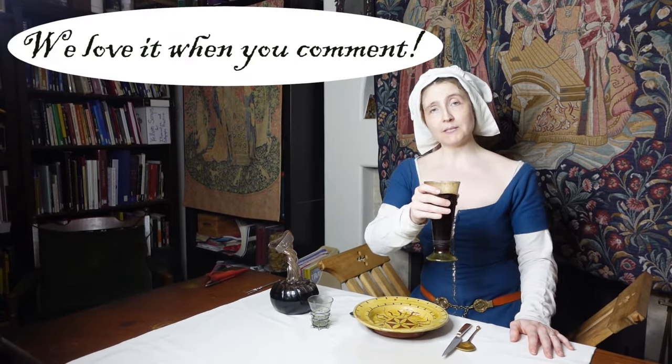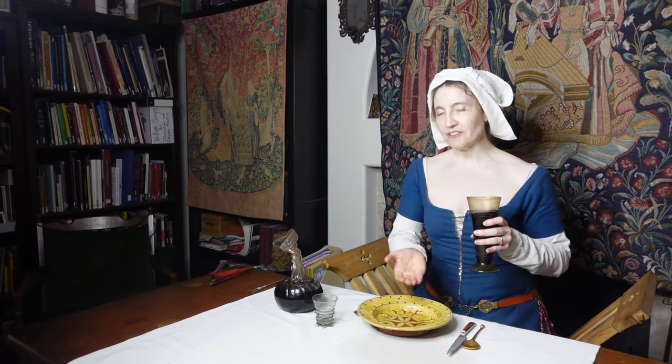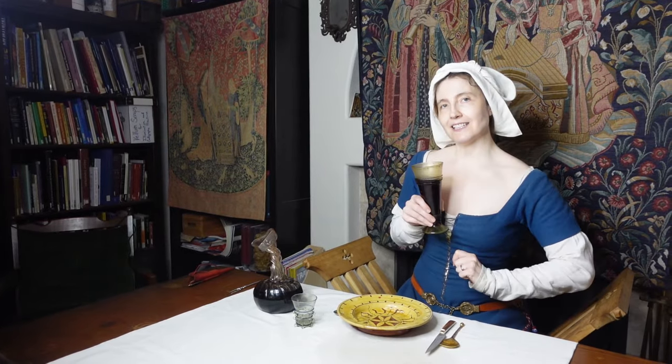In the comments below, if you are interested in seeing any particular video on a subject within the range of topics I cover — whether it's some other piece of dining ware, medieval life, or something more tutorial in nature — put it in the comments below. Thank you for watching. Stay creative.